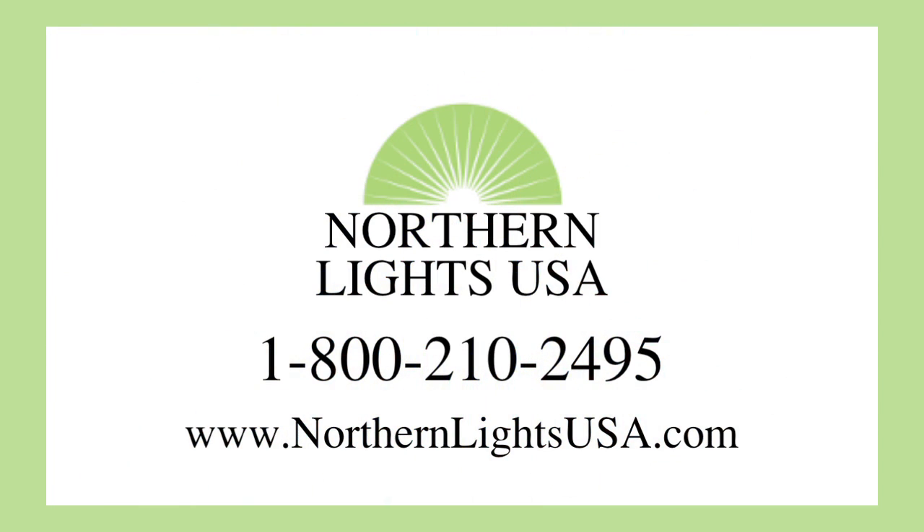Changing a ballast should only be done if you are a licensed electrician. At Northern Lights USA, we are the lighting professionals. Whether you are looking for an electronic, magnetic, or metal halide ballast, give us a call at 800-210-2495 and one of our lighting specialists will help you choose the right replacement ballast.